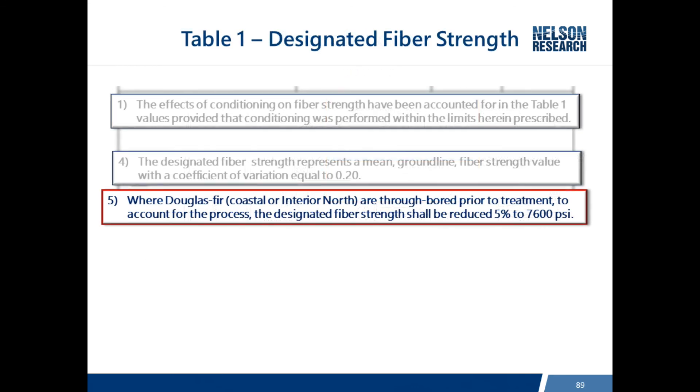A new footnote five has been added to the code, which states that where Douglas Fir is through-bored prior to treatment, the designated fiber stress shall be reduced by five percent - so instead of 8,000 psi it becomes 7,600 psi. Through-boring is a popular process on the west coast, but this is a new requirement because you can't be certain of how a pole will be installed.